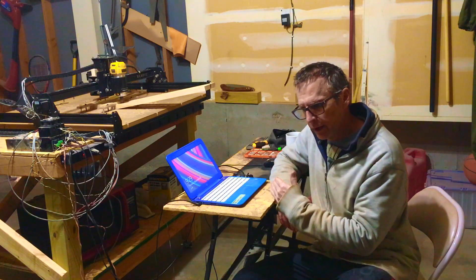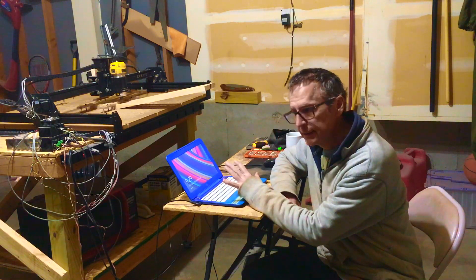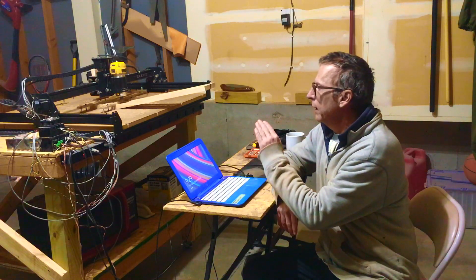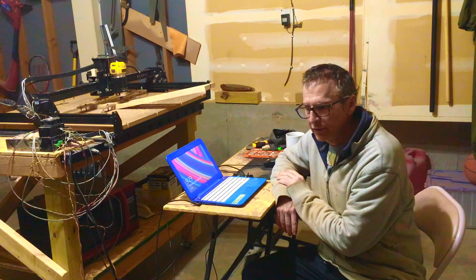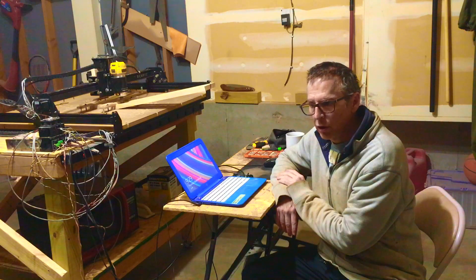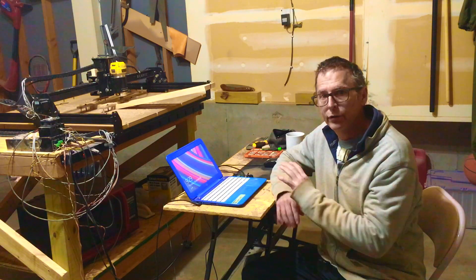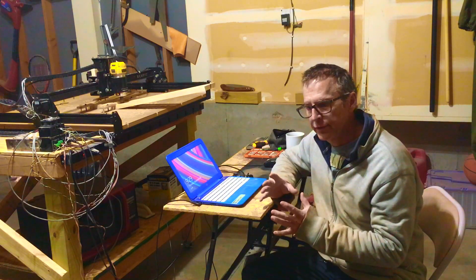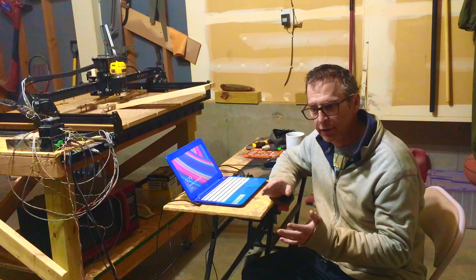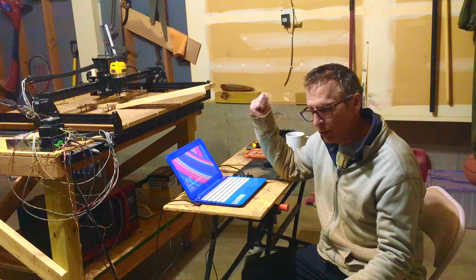Another important consideration when it comes to deciding whether or not to go the CNC route is the computer technology — the software. The software that Inventables provides for the X-Carve is pretty easy to use. It's very simple and straightforward. I can do most of my work building guitars using Easel on the computer, and it's browser-based software, so it doesn't matter whether you're on a Windows machine or a Mac — it works on both. I have a Mac where I do all my design work.